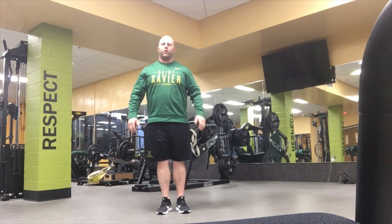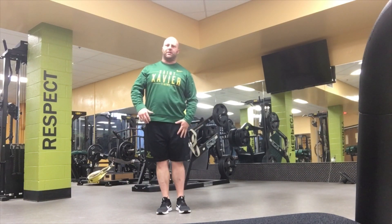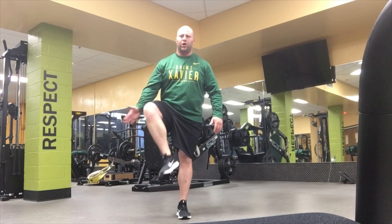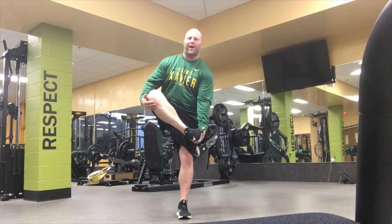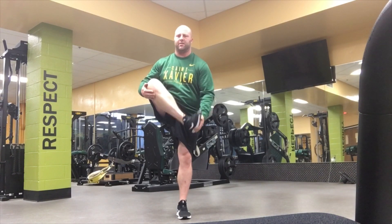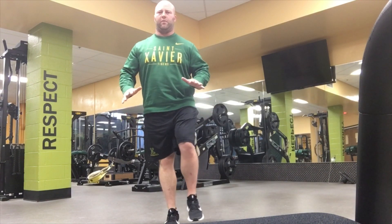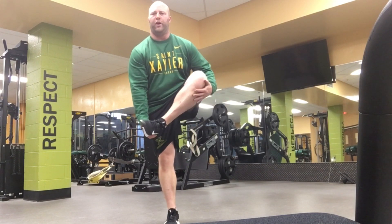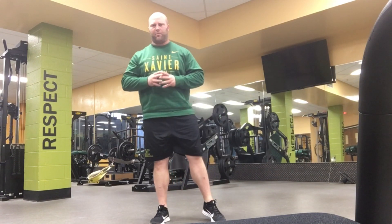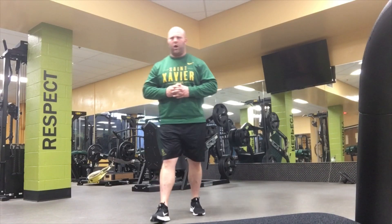Figure four — same concept: opposite leg stays straight, heel stays on the ground. Come to balance, grab under the knee, grab under the foot, and pull both up simultaneously. Step, come to balance, foot and knee and hug up simultaneously.